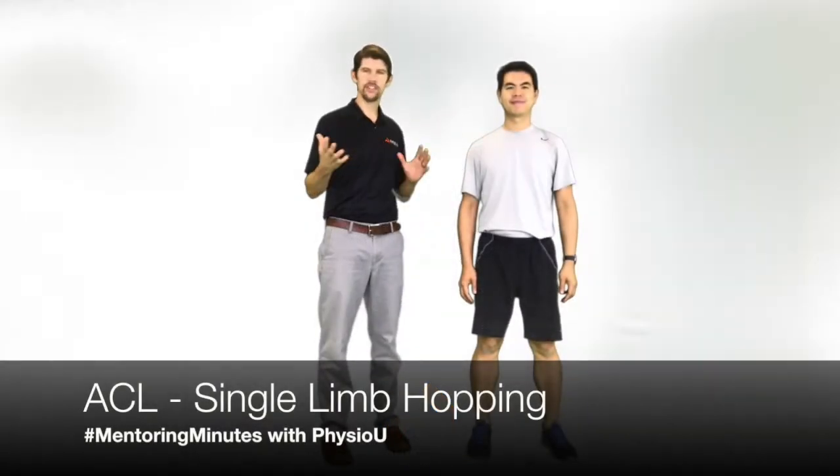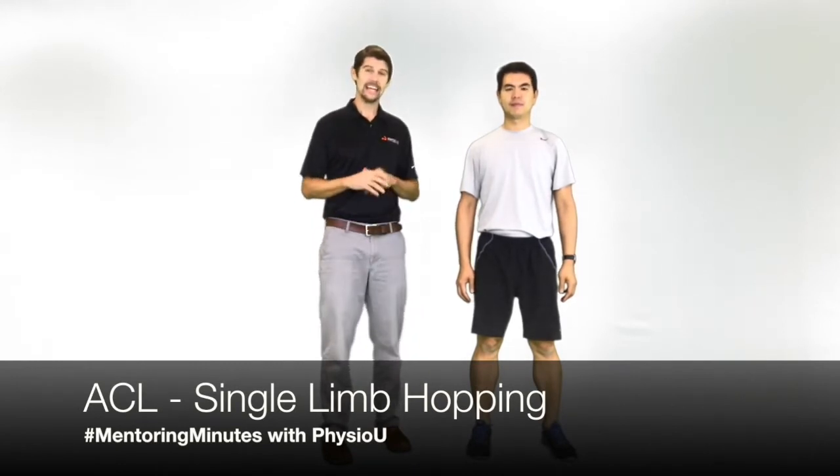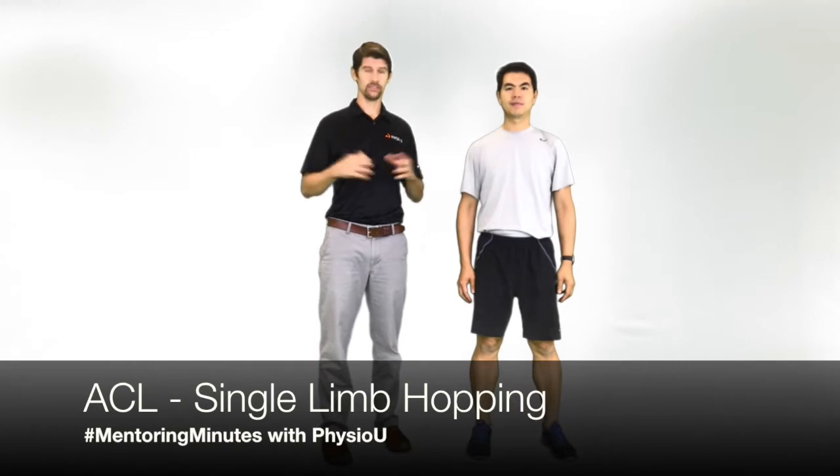Hey guys, it's Marshall and Mike from Physio U, and today for the Mentoring Minute we're going to be talking about ACLs. There's so many good articles and so much information about ACLs — prevention, rehab, post-op stuff. So what we're going to focus on primarily today is single limb hopping.